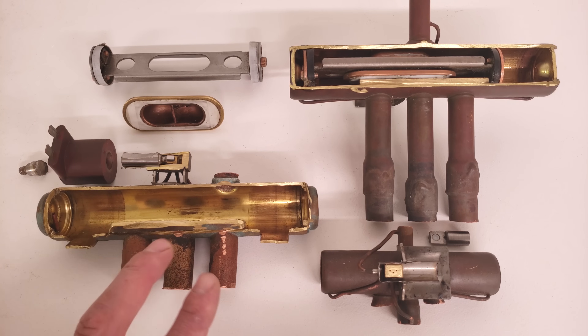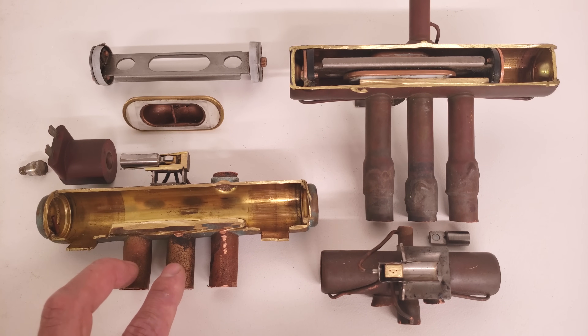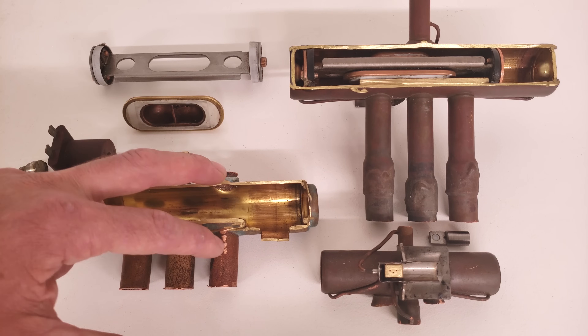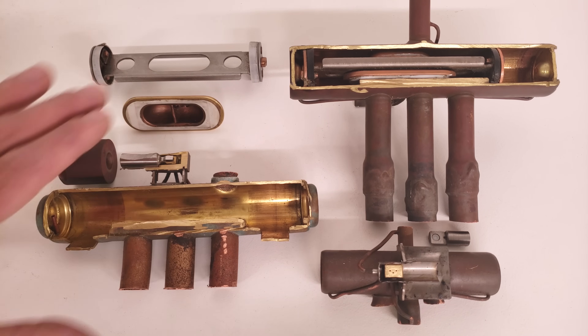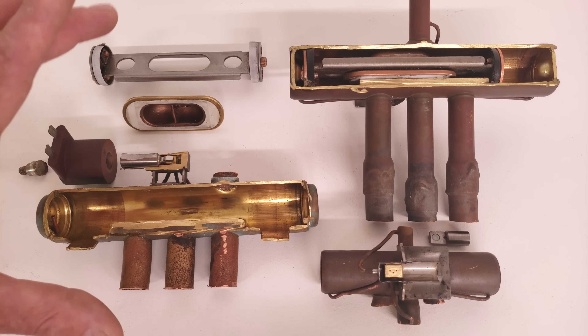So what happens is either these two are connected, or these two are connected, and the leftover pathways are going to be connected. I'm going to take you to a heat pump system so we can see the refrigerant pathways when they're installed on a heat pump.